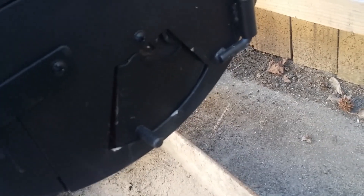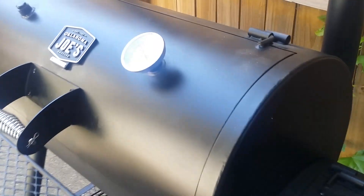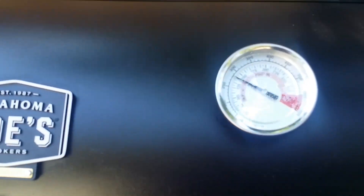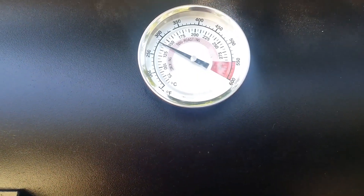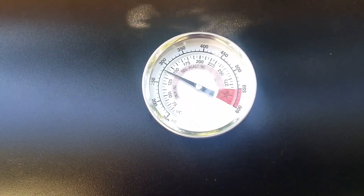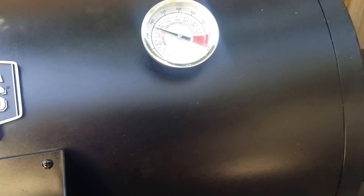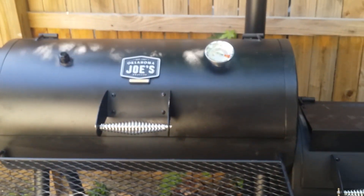I'm wondering what that stuff is — looks like something melted, some kind of plastic. All right, let it do what it do. Put the cold meat on — it's at about 250-275, now reading about 280-290.